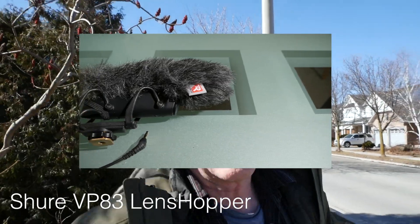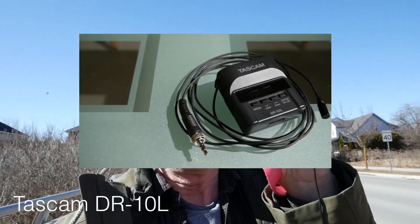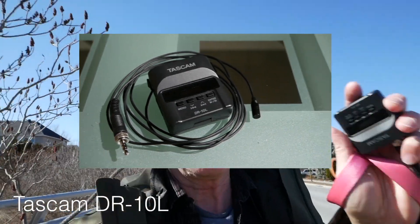I'm continuing to take the dog for a drag while testing and comparing two audio devices: the little camera shotgun mic - the Rode Lens Hopper, I'll put it in the description below - and this little Tascam device. It's a lavalier where the recording device is all built in, and I sync it up later in Final Cut Pro, which is very easy.